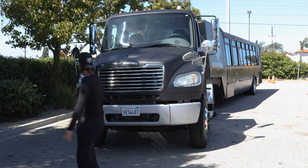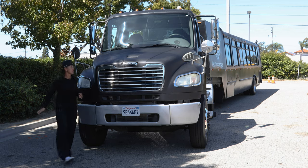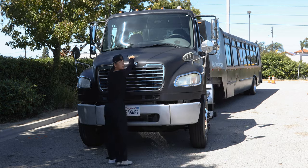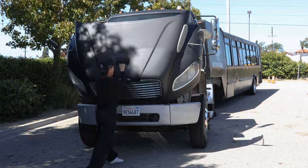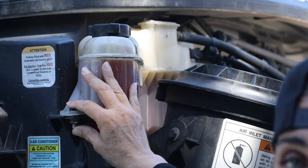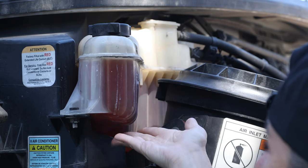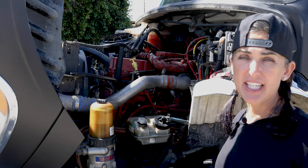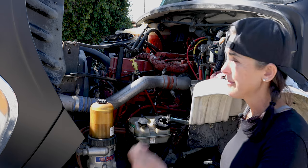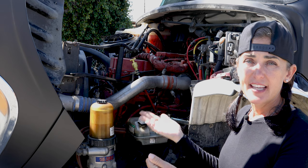I'm now going to go into the engine compartment. I'm going to unlatch the latches and open the hood with three-point contact. Checking my coolant reservoir: it's not cracked, broken, or damaged, securely mounted with all the proper bolts and nuts, the cap is tight, the fluid is above the refill mark, and I see no leaks. I'm going to be checking my oil dipstick — not cracked, broken, or damaged, securely mounted. To check my oil, I would remove the dipstick, wipe it clean, reinsert it, take it out again, and make sure that the oil is at level.